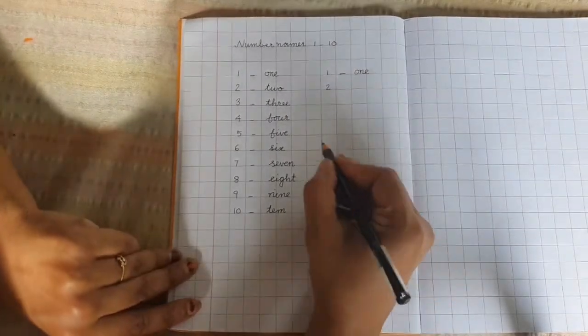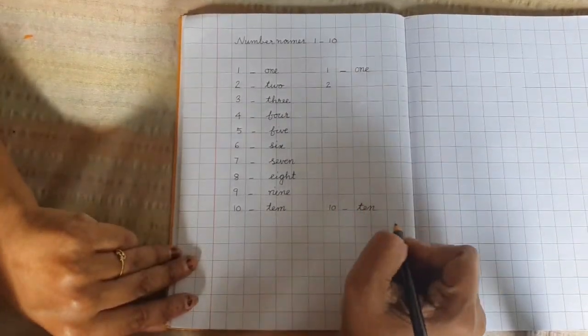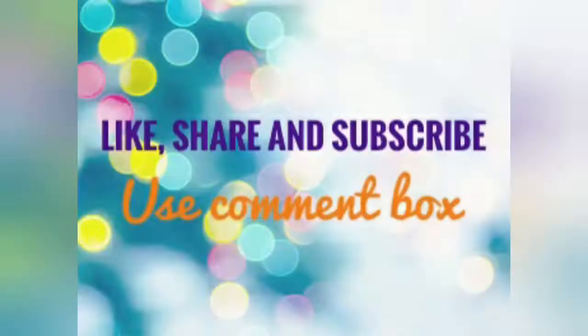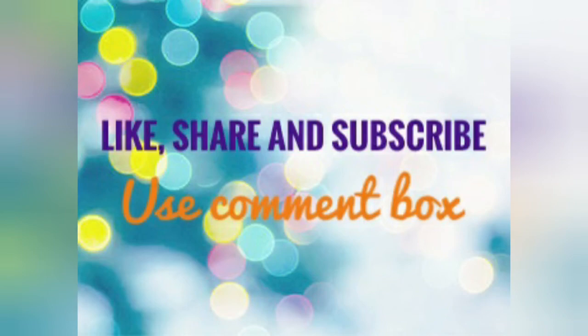Okay, you also write like this in your book. Okay, thank you. See you next day. Thank you.